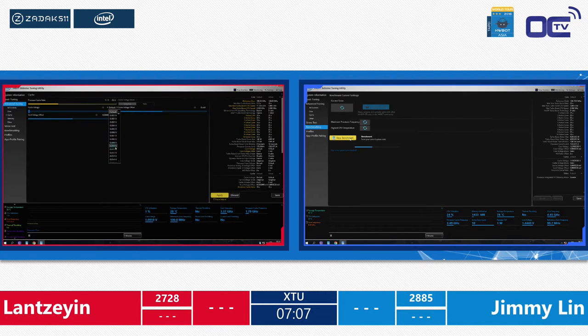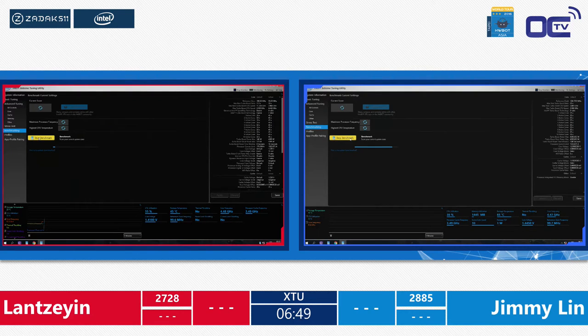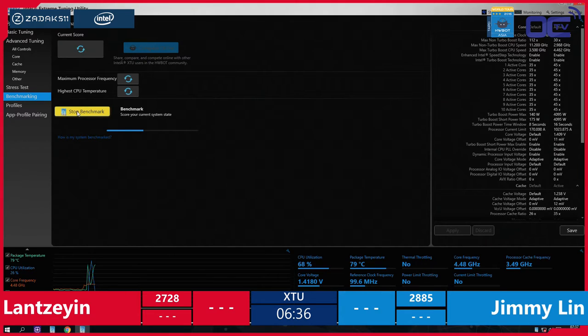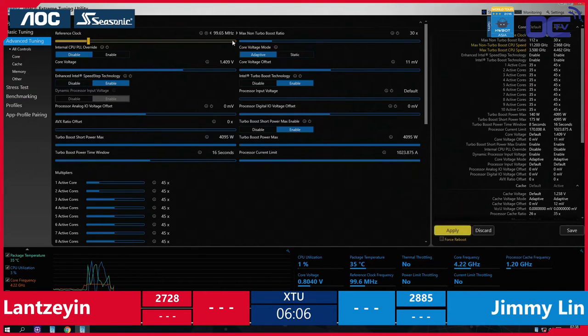What settings can influence the XTU score to be higher than your opponent? XTU is a whole package — not only relying on pure CPU power, you also need to have memory well dialed in. Luckily these guys are not allowed to enter the BIOS, so they can't change memory timings or the memory divider. They have to find a way to get higher memory frequency. Lan is constantly pulling off good scores — hopefully he can put some pressure on Jimmy so Jimmy won't just settle for second spot. Everybody wants to be first.